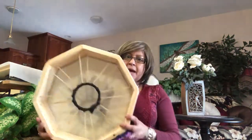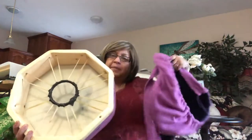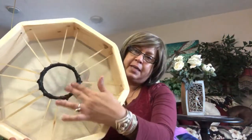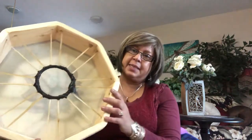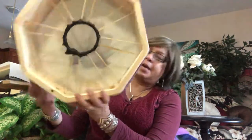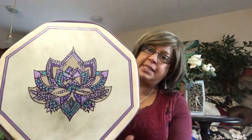This is what the back of the drum looks like — it's a beautiful shape. It has a leather wrapping and the signature of who made the drum on the inside. And this is the front of the drum, which is a hand-painted one-of-a-kind lotus flower design.